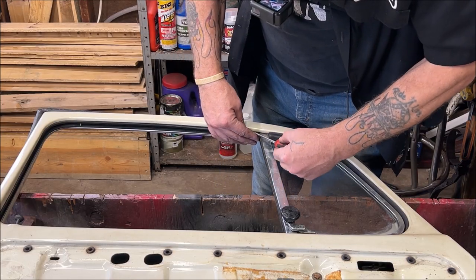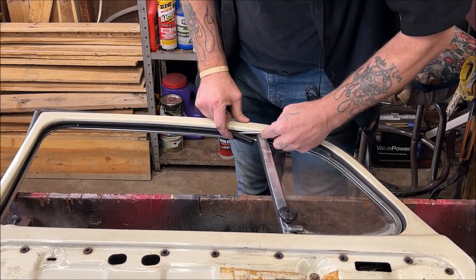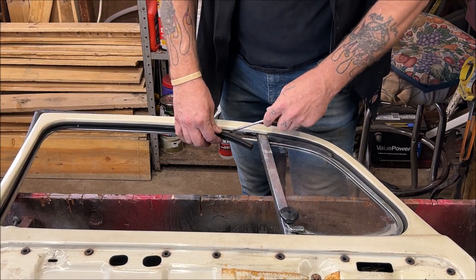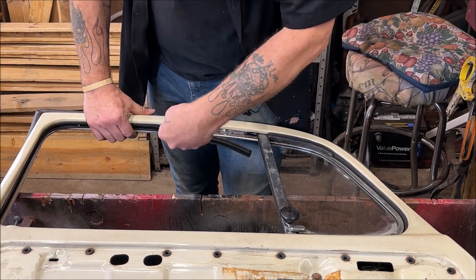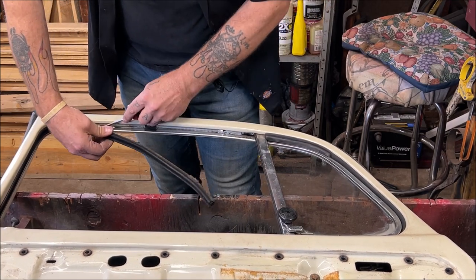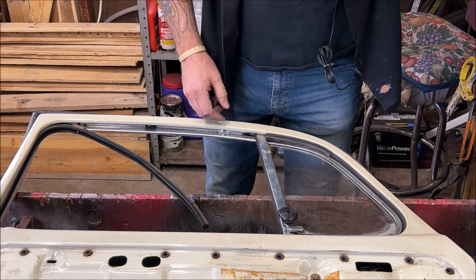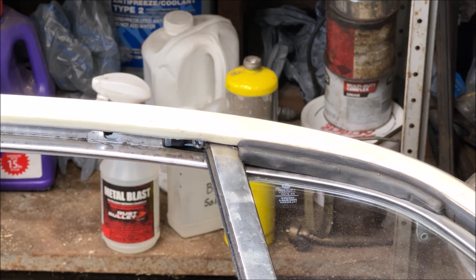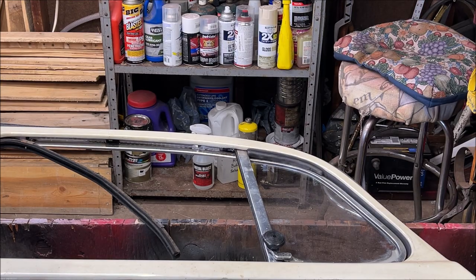I'm going to take a screwdriver — use a plastic pry tool if you have good paint. There are clips holding the felt in. Up inside of there is a Phillips screw. Before I get in your way, do you see it? We're going to break that loose. I always take a small hammer and give it a little tap to seat the screwdriver. And I think it's coming loose.